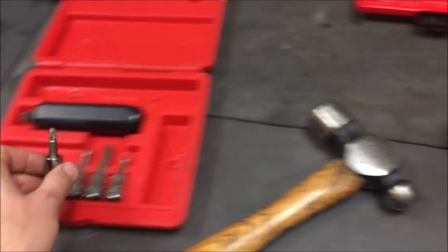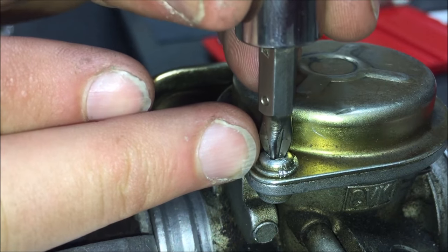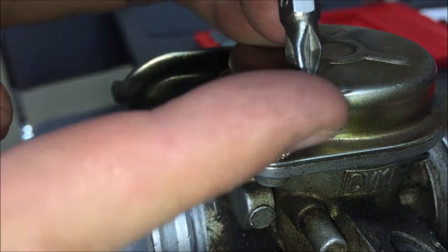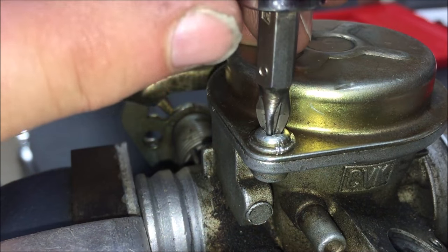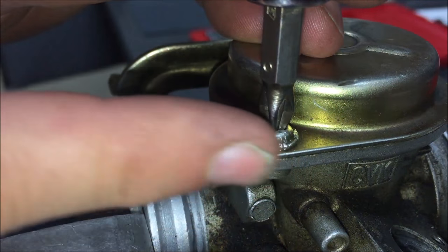As we choose which bit to select, we want to make sure that this isn't bottoming out. If it is bottoming out, what we might want to do is see if we have another bit where we could grind the bottom off until we can get a really good bite. I'm not saying to go do this to your best bit, but sometimes we have to decide what's more important — the tool or getting the part apart.